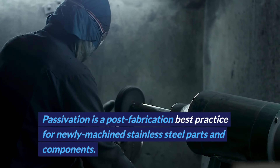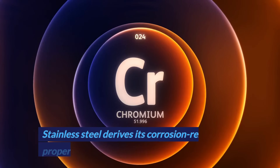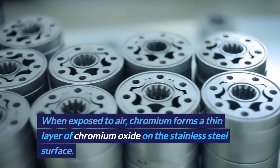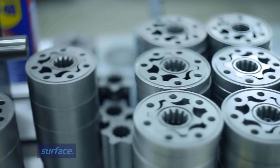Passivation is a post-fabrication best practice for newly machined stainless steel parts and components. Stainless steel derives its corrosion-resistant properties from the chromium content. When exposed to air, chromium forms a thin layer of chromium oxide on the stainless steel surface.